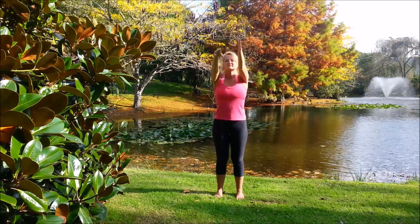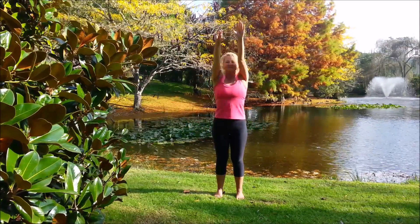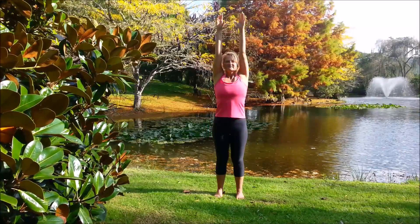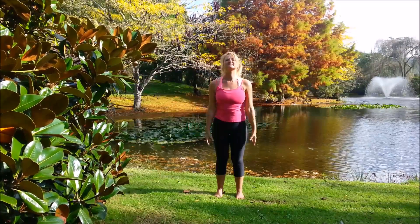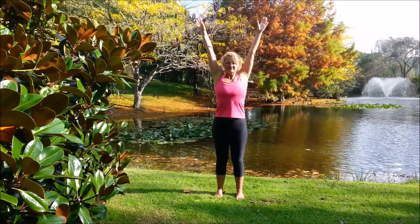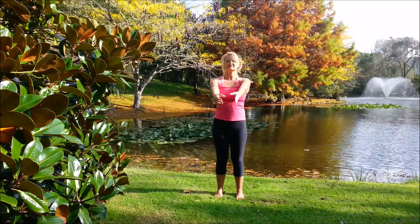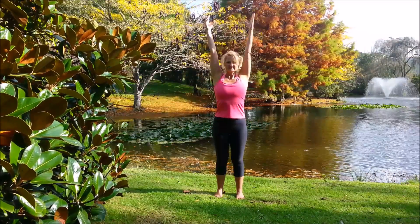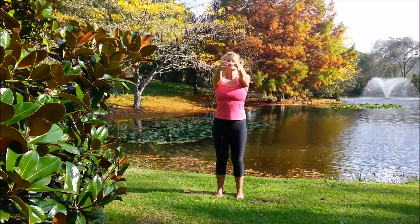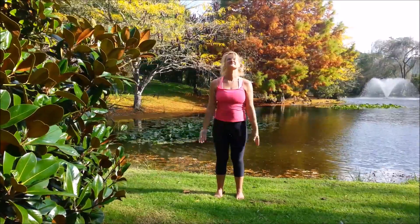Full arm circles: inhale, bring the arms up, exhale, take them back. Inhale up, exhale down. And the other way: inhale, exhale down. And the other way, inhale, exhale down.